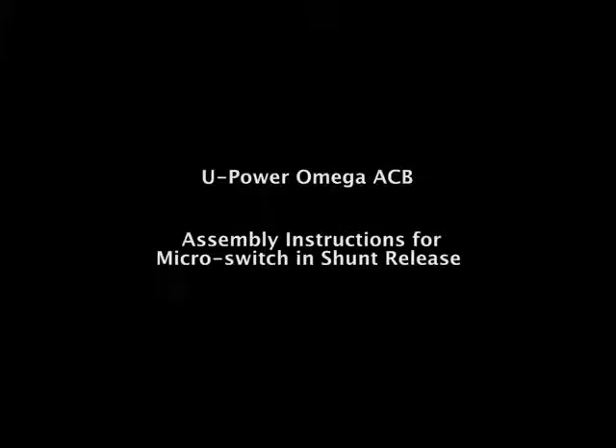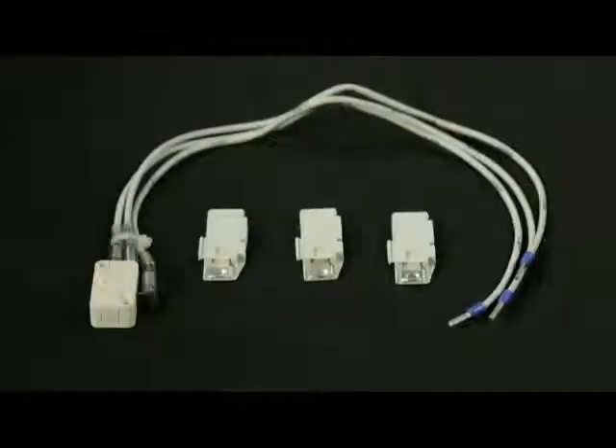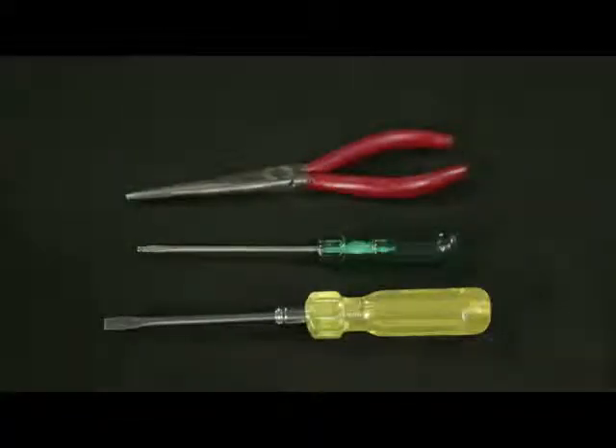Assembly instructions for micro switch in shunt release. These are the accessories required, tools required: screwdrivers and nose plier.